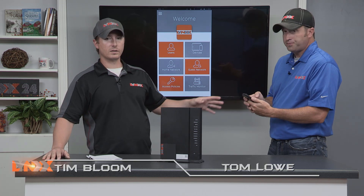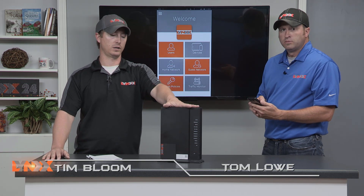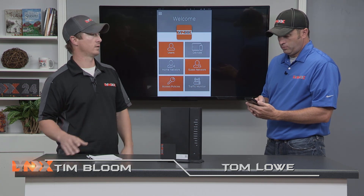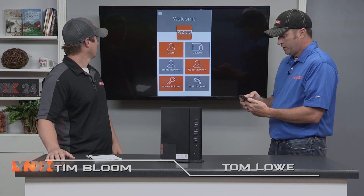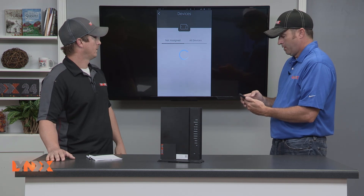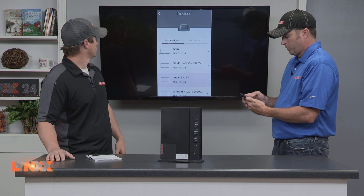This can all be done remotely — you can be away from home and controlling and changing the password on your router from wherever you are. So you don't have to be at your house once you get connected the first time. You can also see what devices are hooked up to your Giga Center. You can control — there's a bunch of them.